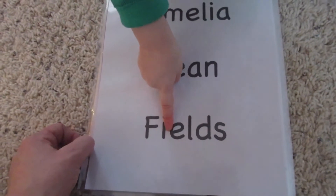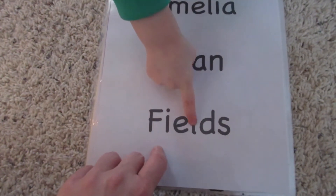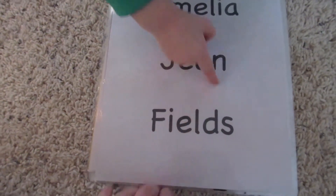Is that L? That's an I. That's an A. It's this one — that's an L. Yeah, this one's an L. That's an L.